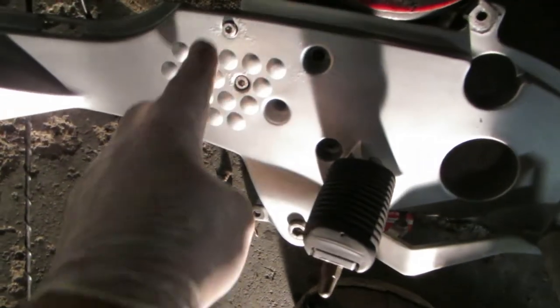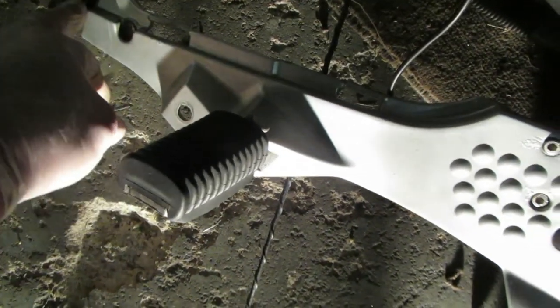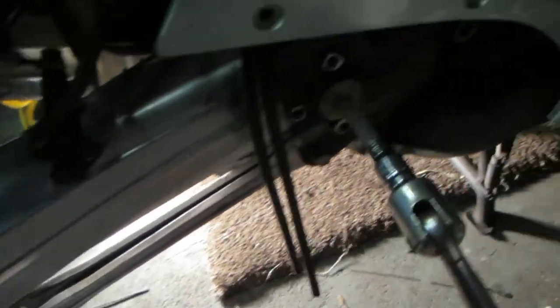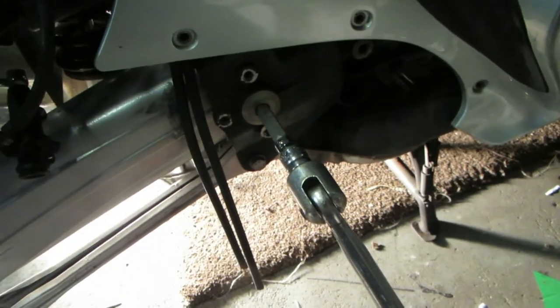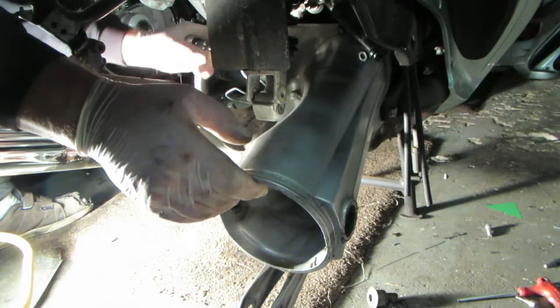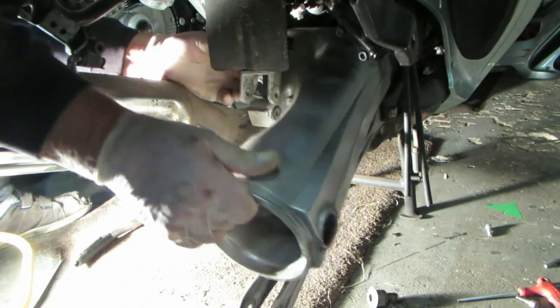Let's get going. That nut is undone. Foot plate off, undo the two bolts that hold the master cylinder, the three mounting bolts, one at the back, one there at the back. Disconnect the brake light switch. Undo that — it's about 120 Nm. Heat this up first to free off the locking compound, then undo this, undo the other side, undo the shock absorber bolt, and then the swinging arm will come away. Gently ease the swinging arm out.